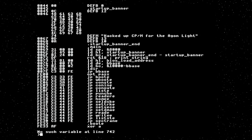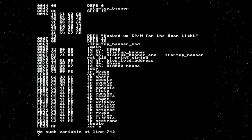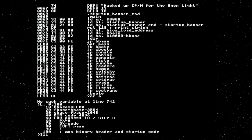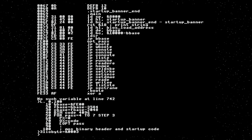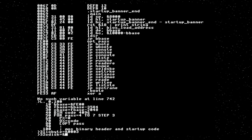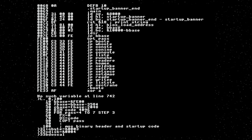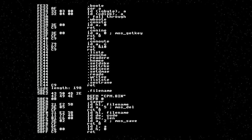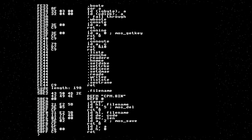And then we fall through to WBOOT. I can run that but it hasn't worked. IOBYTE lives at address 0003, CDISC lives at address 0004, and there is a third thing we're going to need called BDOS call, which lives at 0005. So we should be able to run that now. There we go — and in fact you can see the startup code right at the top of the file.